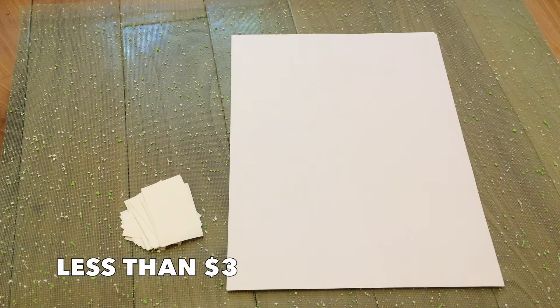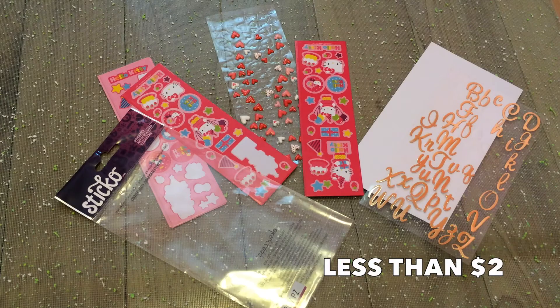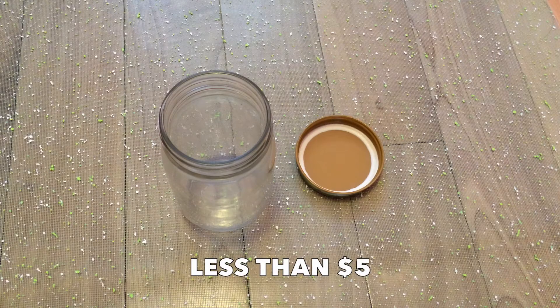So for materials you'll need paper in different sizes however you want them, markers of your choice, stickers to make it all look cute, and a mason jar which you can basically get at Walmart nowadays.